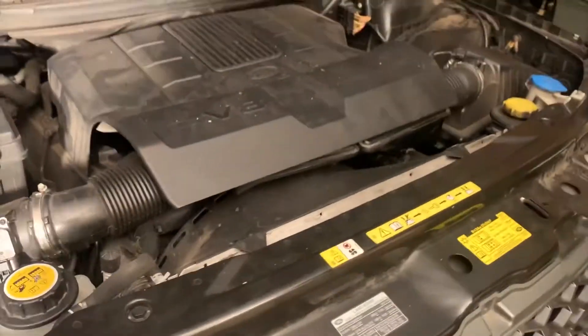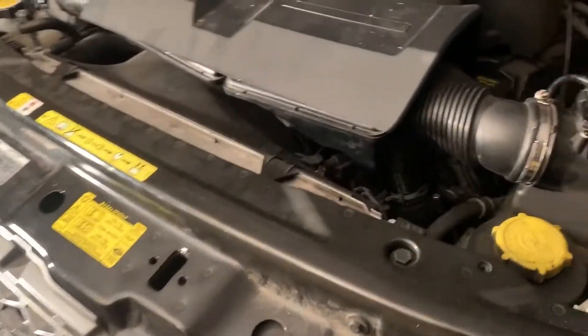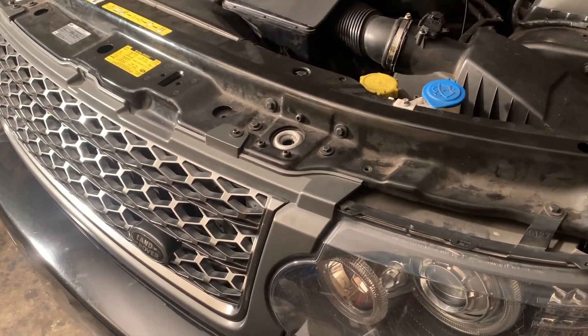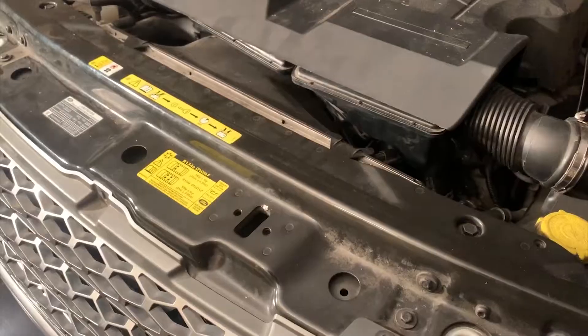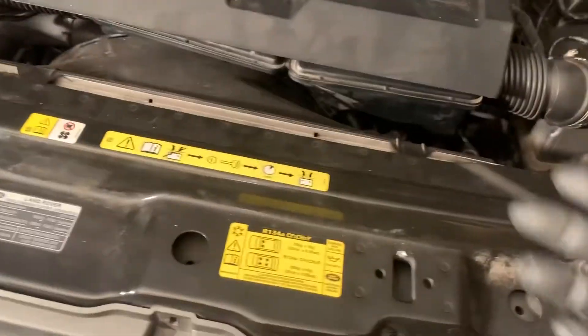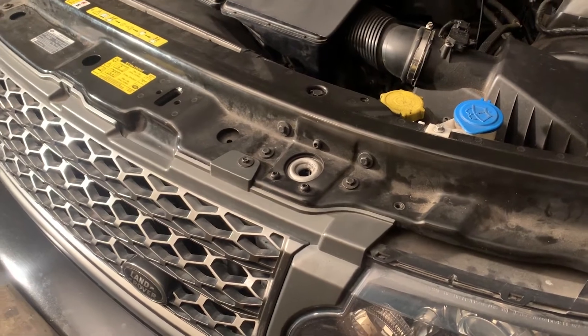I called Land Rover to find out what head bolts I need, because the head bolts on these are stretch bolts — meaning you have to replace them. The book says to discard the head bolts. They told me I need to remove the bolts first and see if it's a 10 or 11. From what I've read, these naturally aspirated 5.0 liter engines do have a 10, but we'll find out soon enough.